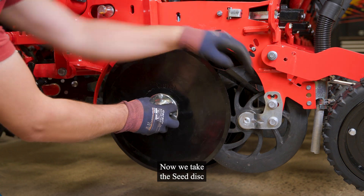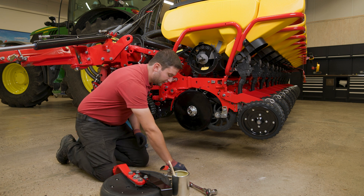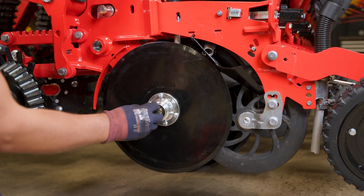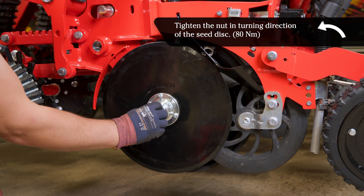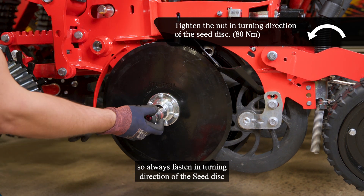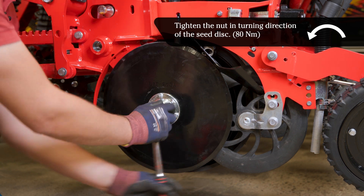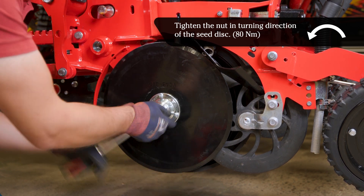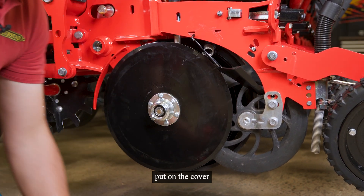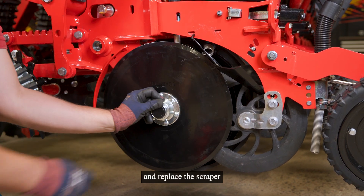Now we take the seat disc. The nut — like before mentioned, keep in mind left and right thread — so always fasten in the turning direction of the seat disc. And tighten the nut. Put on the cover and replace the scraper.